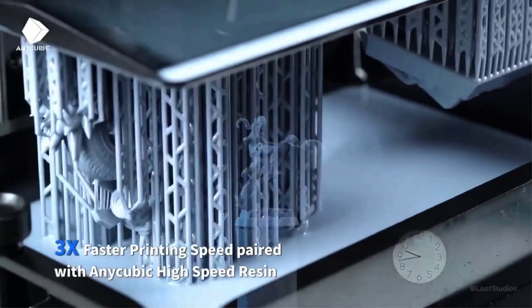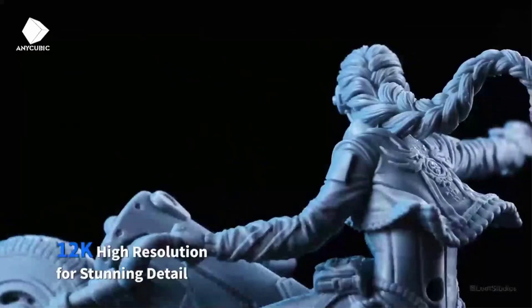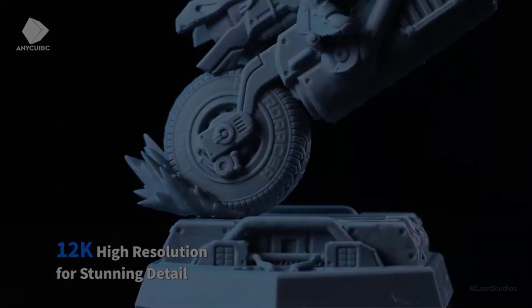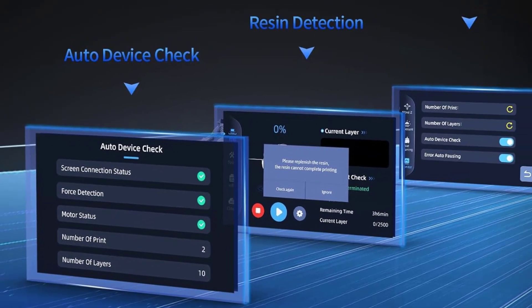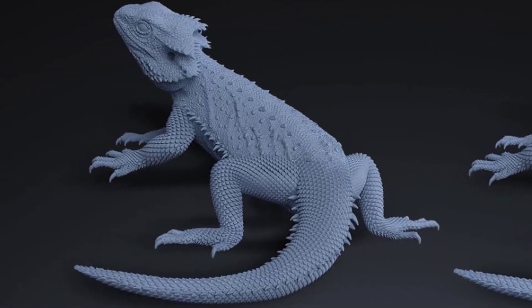Upgraded slicer software: the new Intelligent Mode in Anycubic Photon Workshop 3.1 can adjust exposure parameters according to model details and dimensions. The new support algorithm further improves printing stability and success rate, realizing one-click repair of damaged models and improving the speed of both punching and slicing.